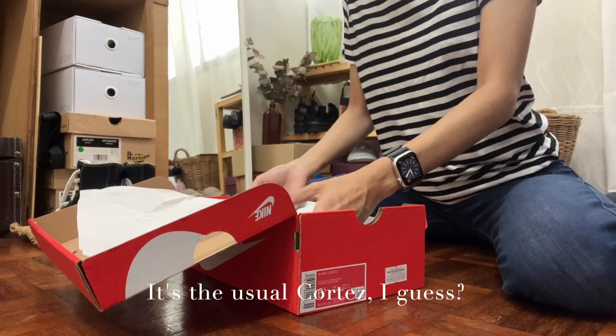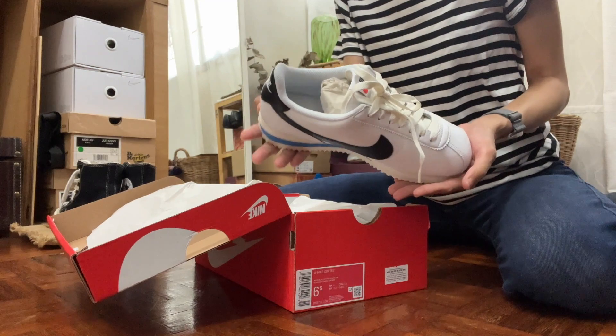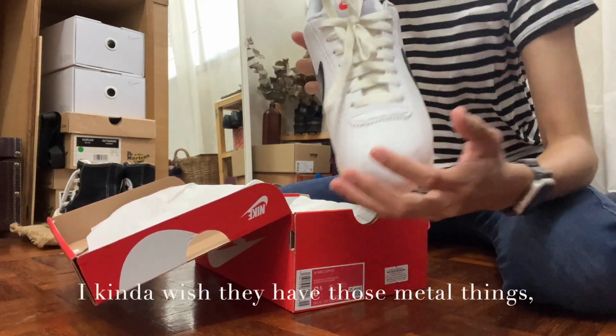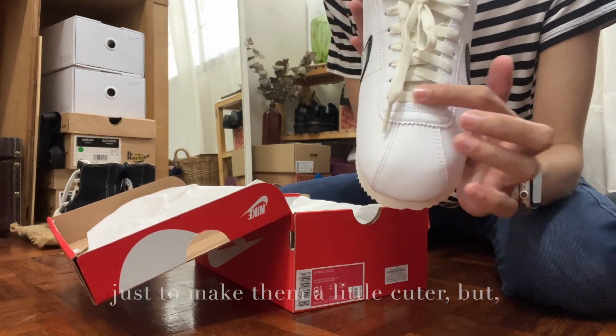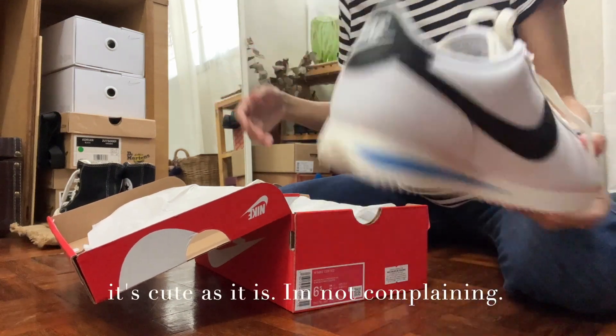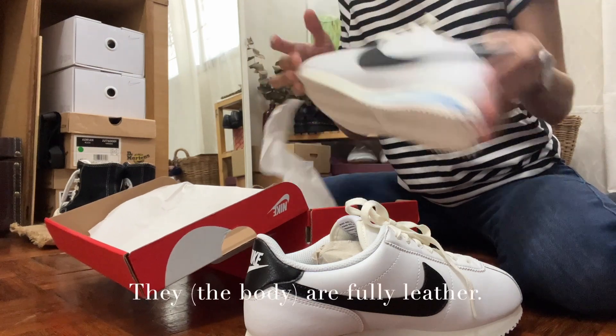It's the usual Cortis, I guess — nothing fancy. I already know Cortis, but I kind of wish that they had those metal things here just to make them a little cuter. But it's cute as it is, I'm not complaining. They're fully leather.